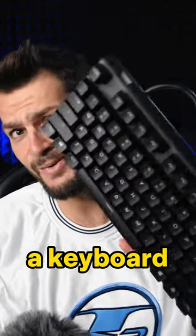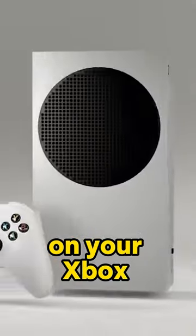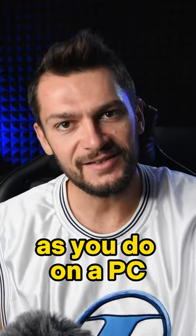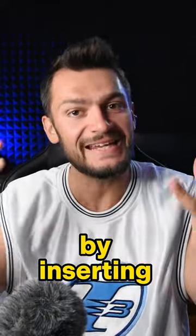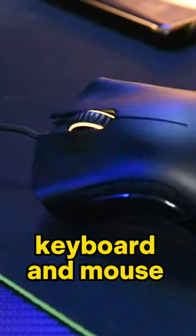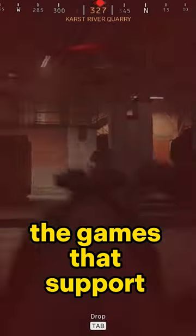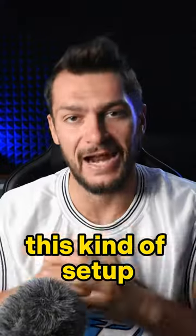Did you know you can use a keyboard and a mouse on your Xbox and play games normally as you do on a PC? So yeah, it's possible by inserting your wired keyboard and mouse on the USB ports on your Xbox and enjoying the games that support this kind of setup.